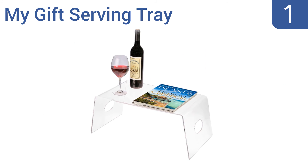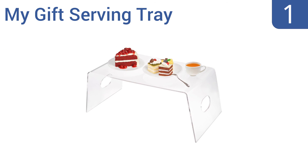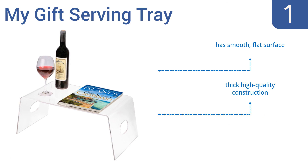And coming in at number 1 on our list, keep your sense of style with the My Gift serving tray. It features a modern clear acrylic construction that offers the convenience of eating in bed without being visually obtrusive. Plus, the integrated cutout handles make it easy to carry. It has a smooth, flat surface and is a thick, high-quality construction. It can also be used as a decorative piece.